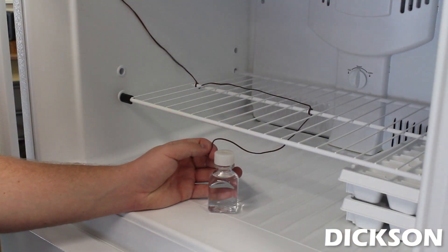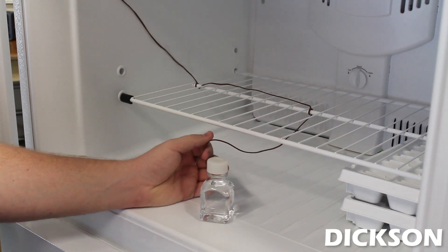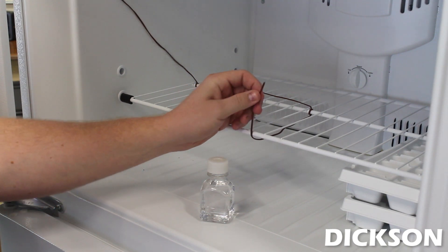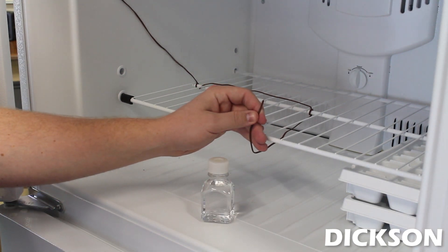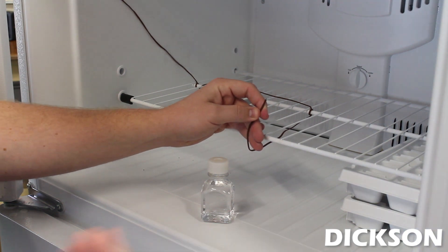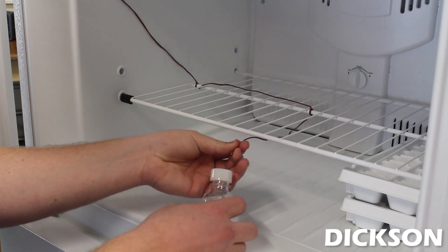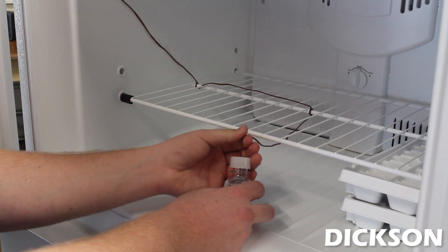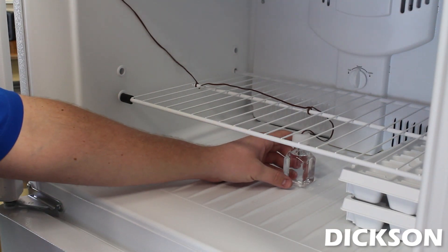Another product Dixon offers is our glycol bottle. The reason this product is used is to provide stability in our freezers and refrigerators. Our K-type thermocouple reads the temperature from a small bead on the end of this probe. And when you open a freezer or a refrigerator, you get a large influx of air flow. So the reason this glycol is used is to eliminate that air flow. You easily just poke a hole in the top of this bottle and run your probe in.